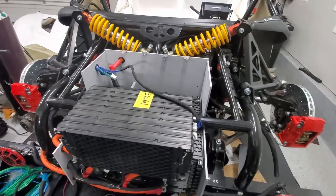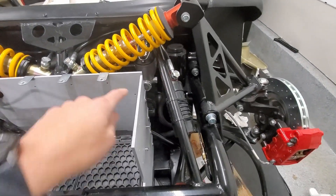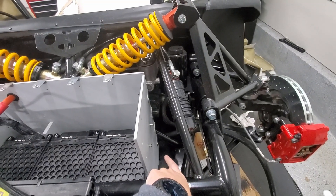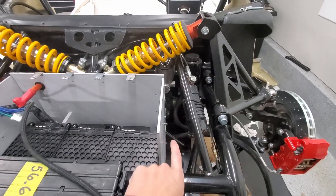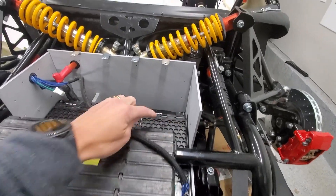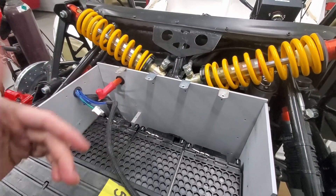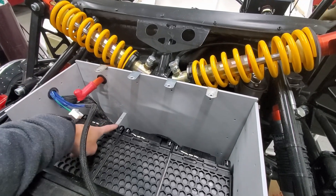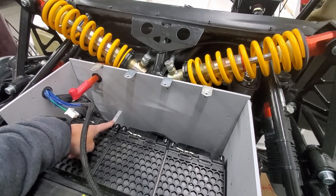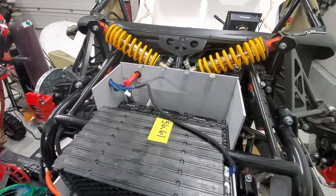I've decided that the coolant lines I'm going to run here in the back, so I'll have holes here and here for the coolant lines to go in and out. This cable will be running back there as well. I've got to cut slots in these, and I probably won't reassemble until I get the cooling plates and plumbing hooked up.